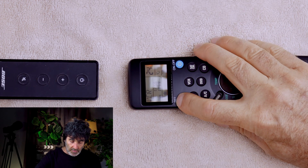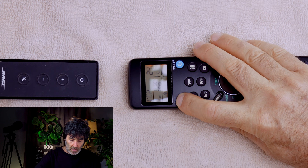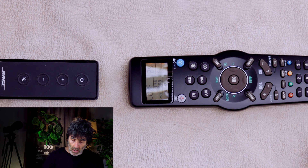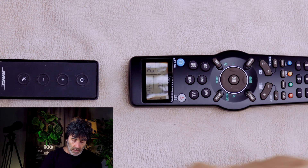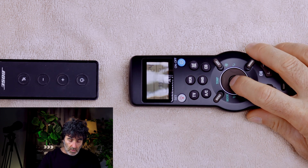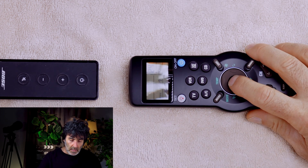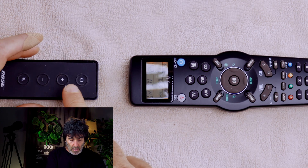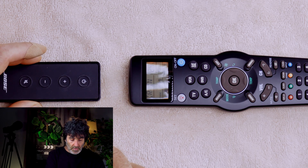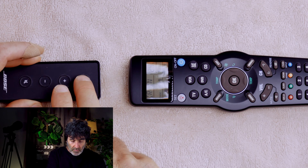Press and hold the Set button for five seconds until you get the beep. Notice that said code. Press the right arrow twice to get to Learn. Press OK twice — you get this LST here, and it says IRN. Now we're going to press the button that we want to program on the original remote.